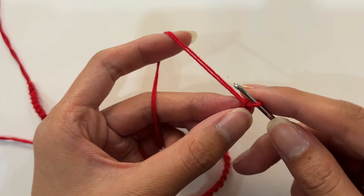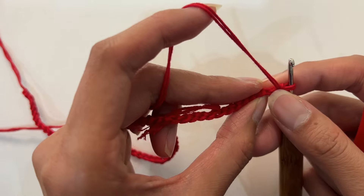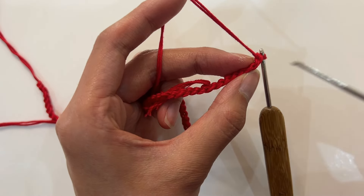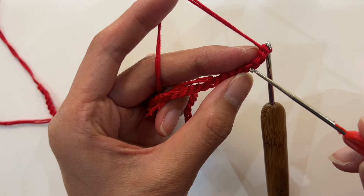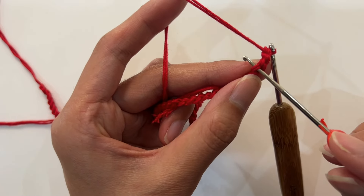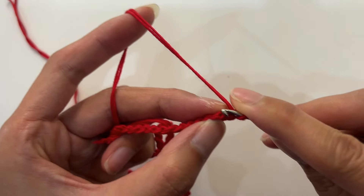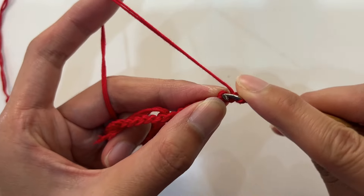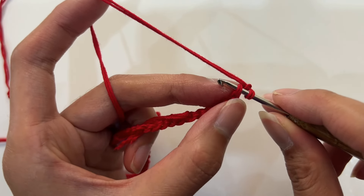After crocheting 164 chain stitches, crochet a standing stitch. Then return to the second to last stitch and pick the back loop of the stitch — which is its discontinuity. Crochet a single crochet. Return to the second to last stitch again, pick the discontinuity.